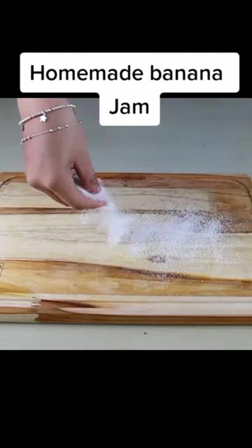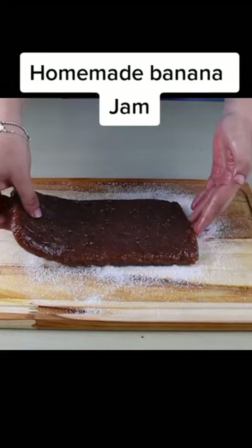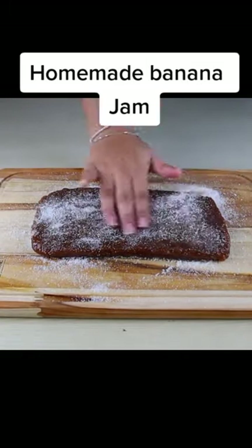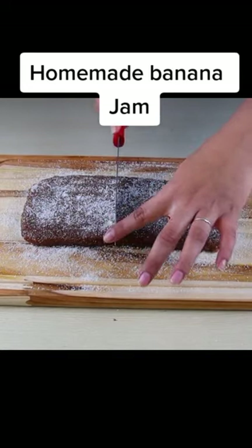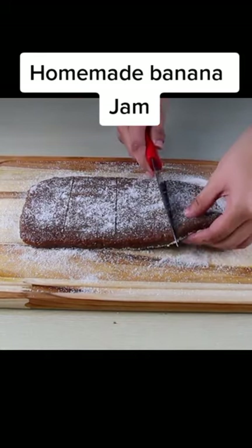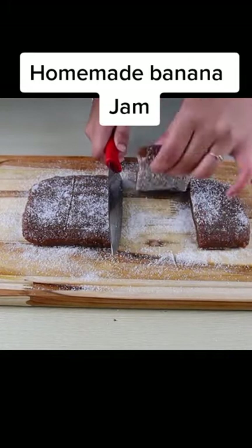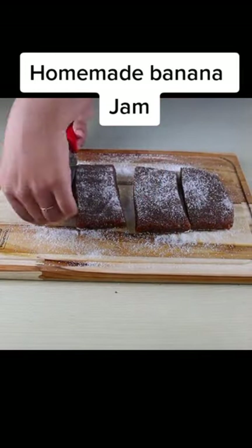Let's put sugar on a countertop so it doesn't stick. With the help of a knife we will mark on our candy where we will cut it, like so. Then we will cut each piece of our candy into squares.